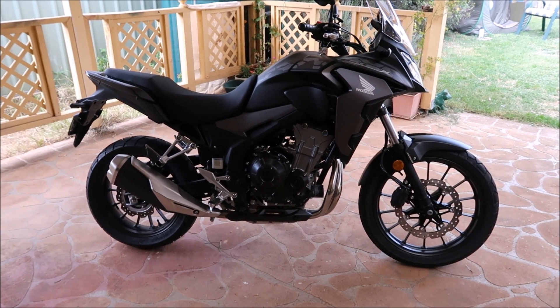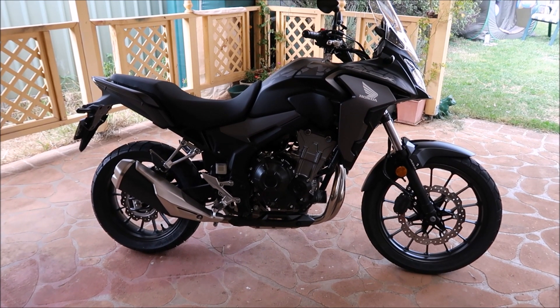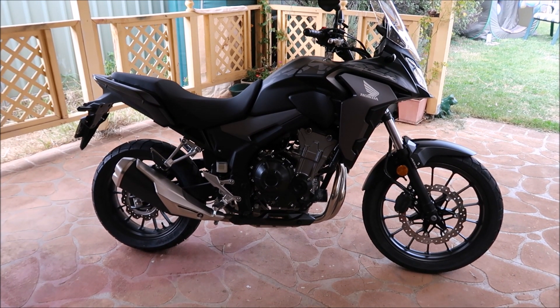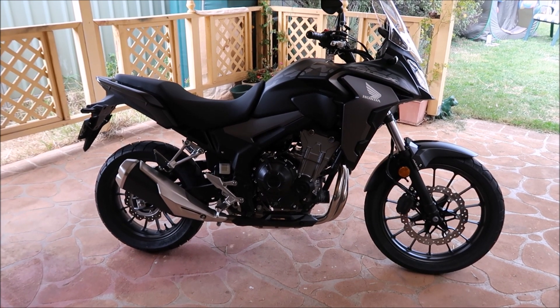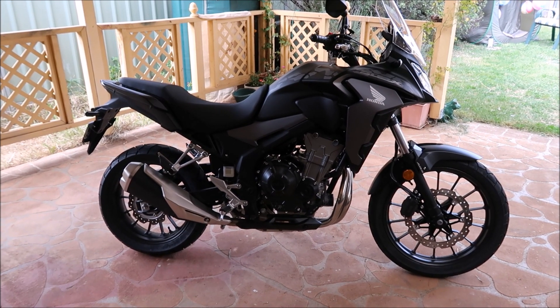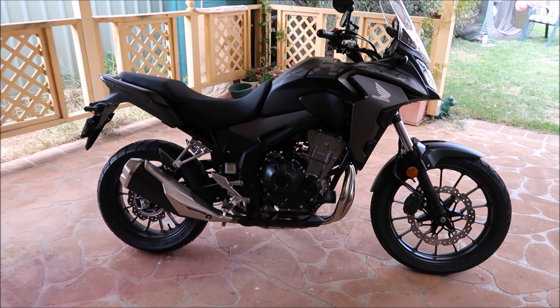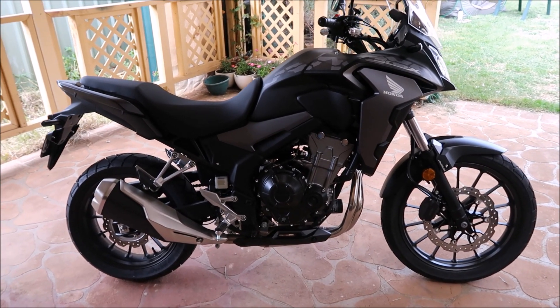Hi guys, back again. So here we are in front of the 019 version that I purchased a few days ago. I think the first thing that strikes me compared to looking back at that video of the red 18 model I had — it may be just the colour alone of the metallic gunmetal black — but the bike sort of looks more compact or smaller.